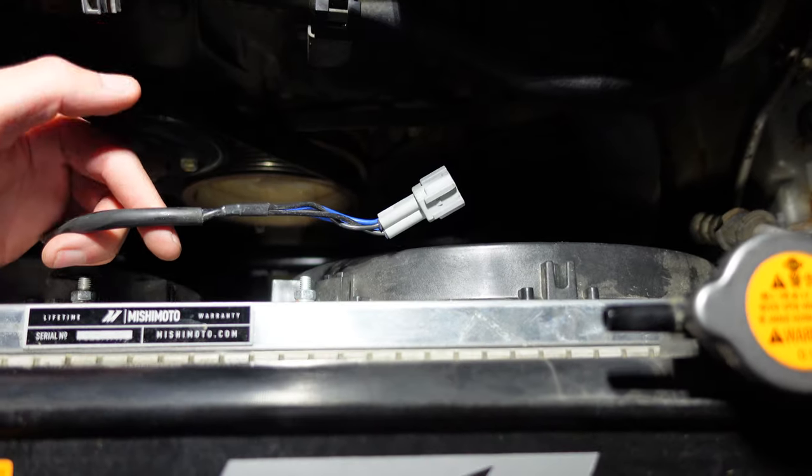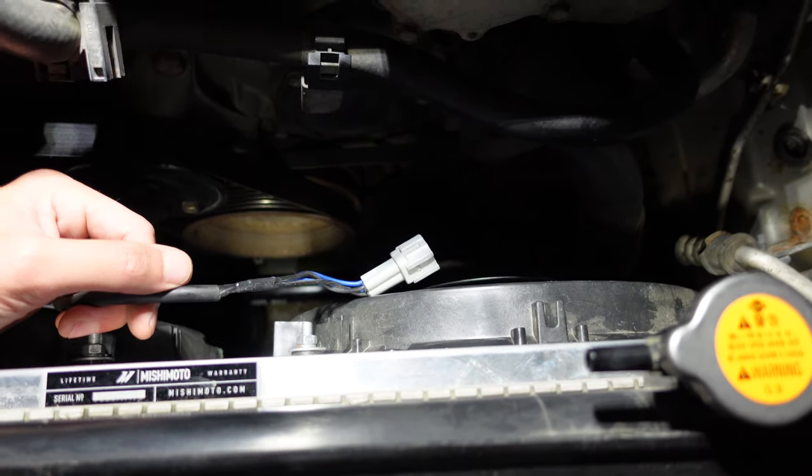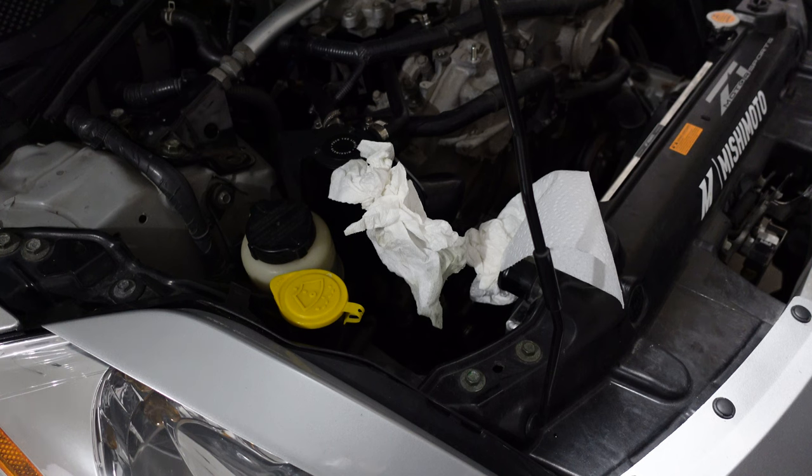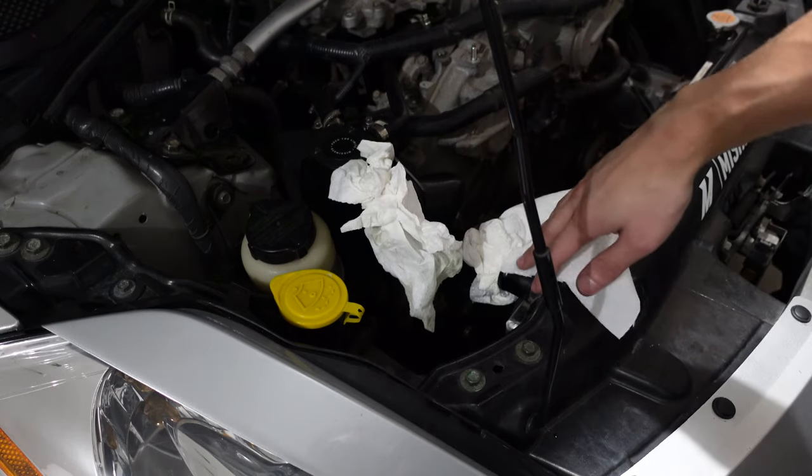There are two wires from the OEM factory harness. You can tell which one's shorter and which one's longer for which side — left or right. Now that the fans are in, I'm going to put back the coolant reservoir, take out these paper towels, and put this hose back in.